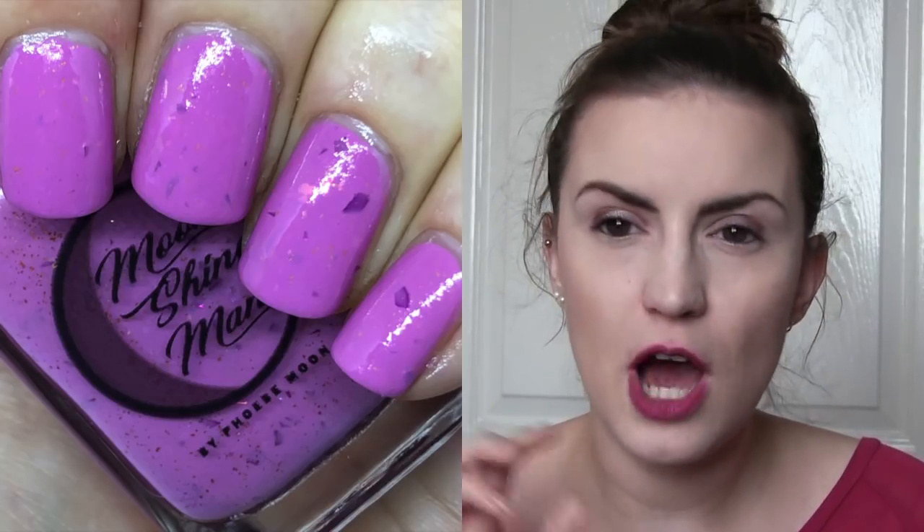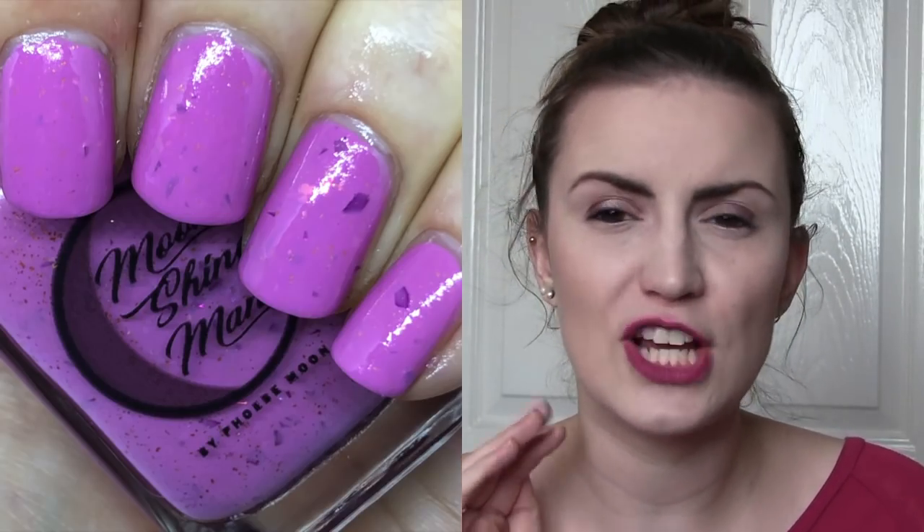I have one by Moonshine Manny and this is Baby Love, part of her spring collection. It's a beautiful bright baby pink colour with a tonne of larger flakies — or possibly shard glitters, they removed really easily so I'm not sure — and then there's also a gold flash that runs throughout it. This was completely opaque in two. It was just a really nice bright springtime polish. I can hear myself getting more congested the more I talk! That is two coats of Baby Love by Moonshine Manny, and as always all indies will be linked down below.